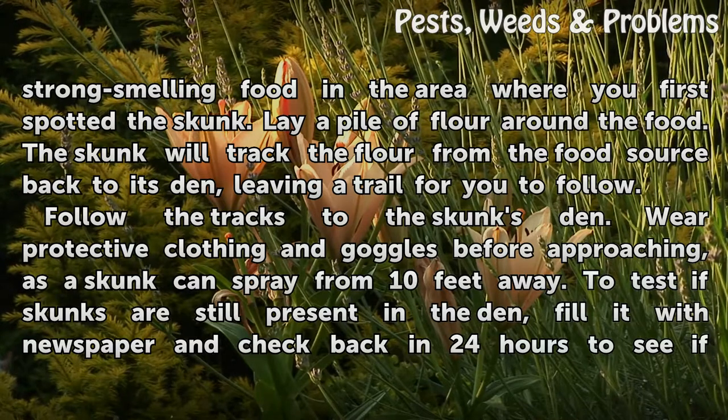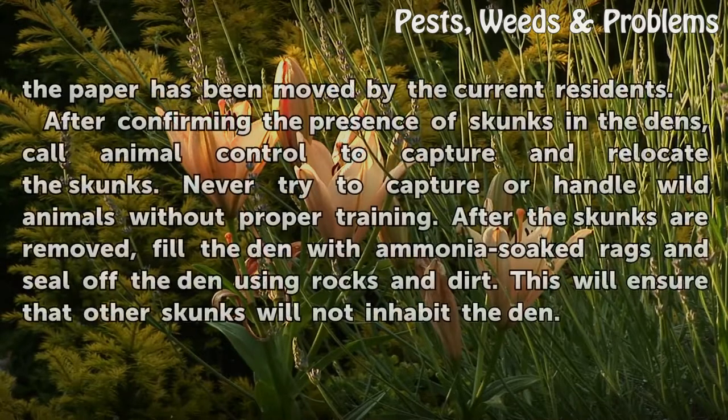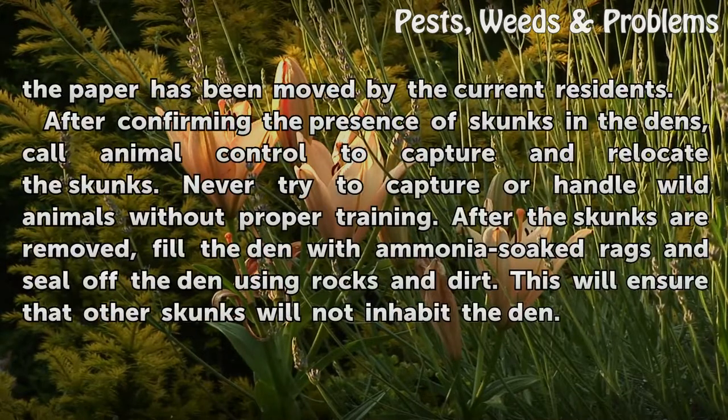To test if skunks are still present in the den, fill it with newspaper and check back in 24 hours to see if the paper has been moved by the current residents.